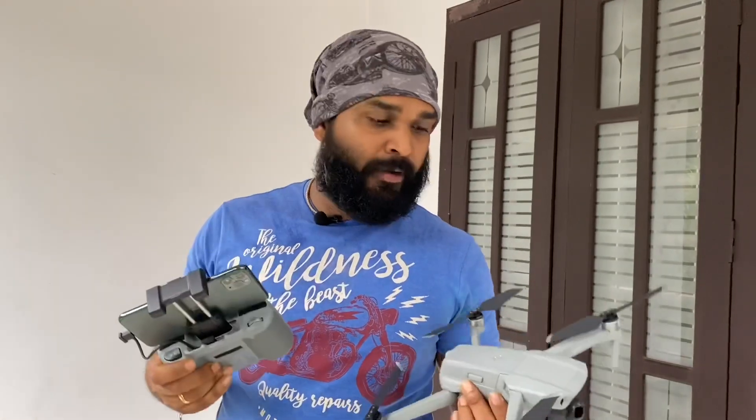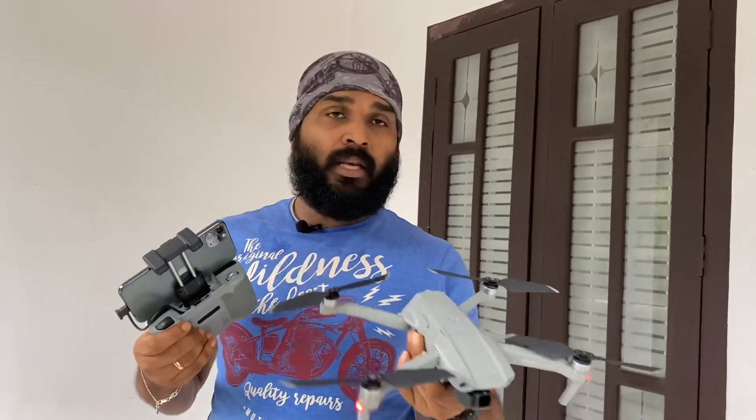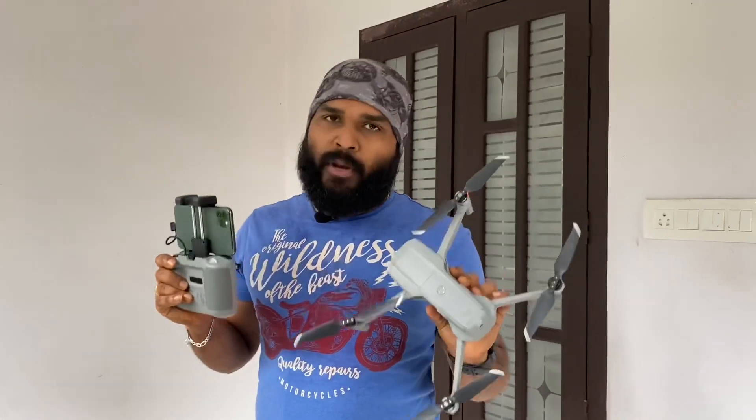I am doing a short video with the drone — a small one-minute video. We will add this. We have a drone in detail — we have a tracking mode, sports mode, and quick videos. We will cover those in detail.